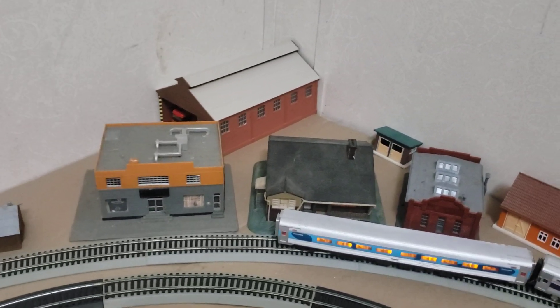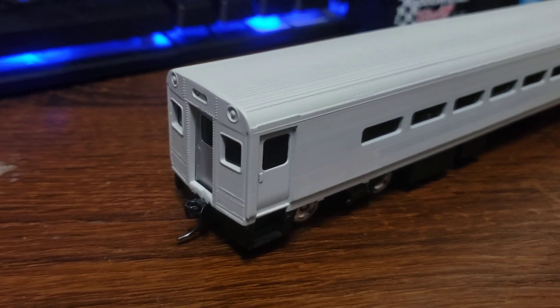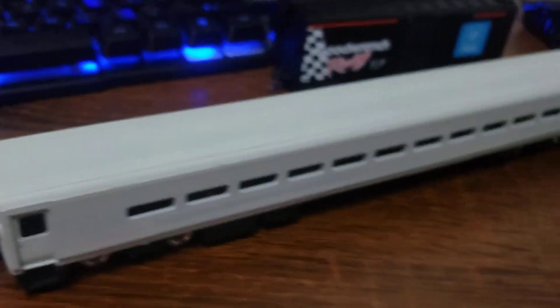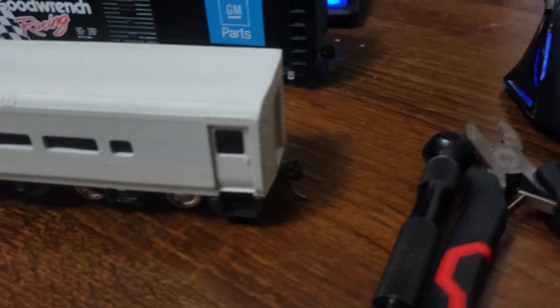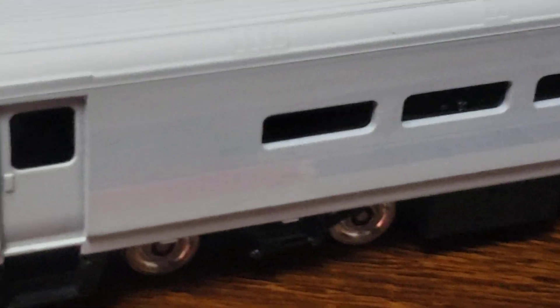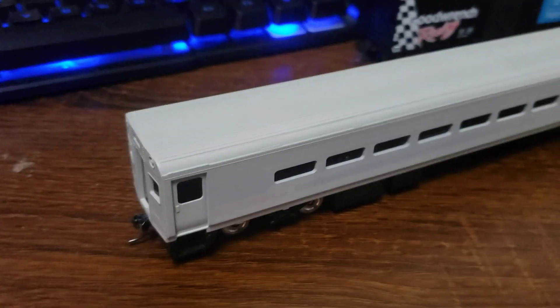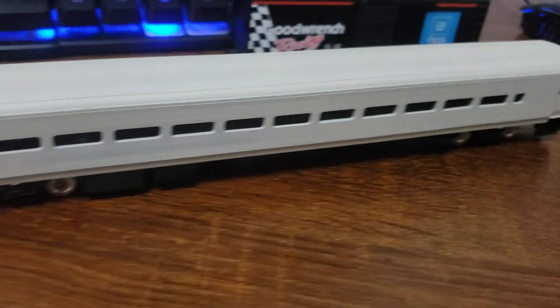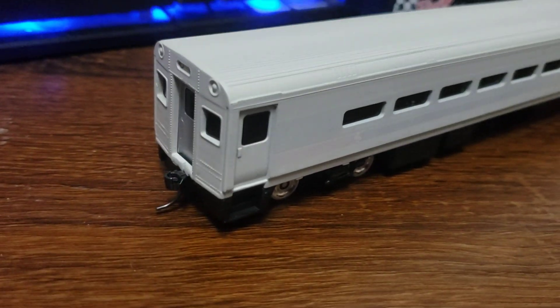I've got some other things to show you before I go. Not too long ago on eBay, what I thought was an original undecorated cab car kit — a common cab car kit — popped up and I bought it almost immediately. However, as I have since realized, it used to be SEPTA. It's been painted. So this thing at some point is going to get stripped, and it will become a New Jersey Transit cab car.